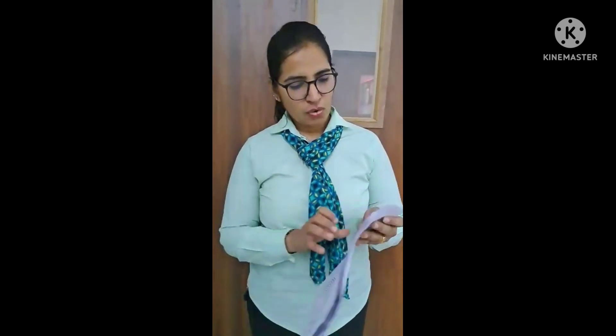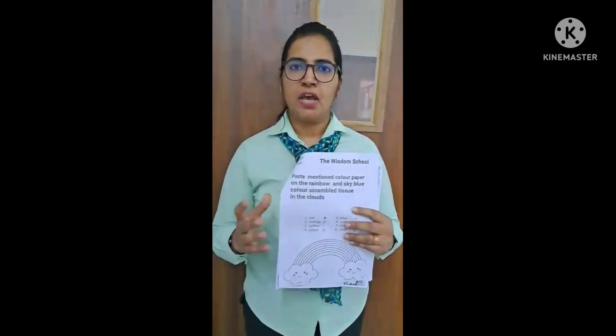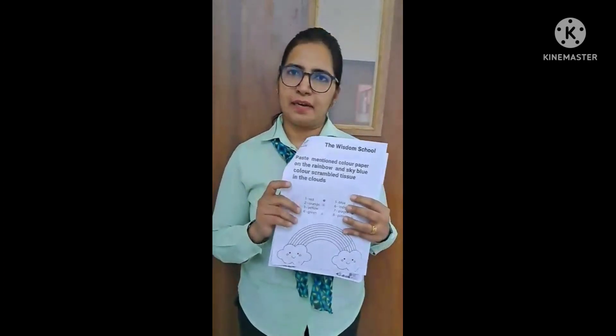Hello everyone. Hope you all are good at your homes. So as you all know, holidays have started. We have decided some project work for the kids — some worksheets. The other ones are related to our sheets; it's just artwork, project work, which is only for children's entertainment and enjoyment.